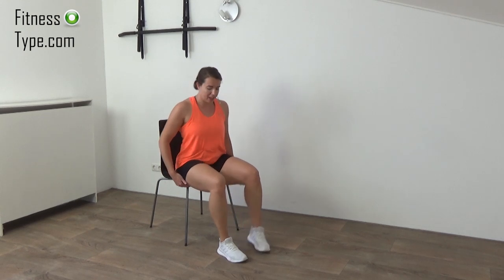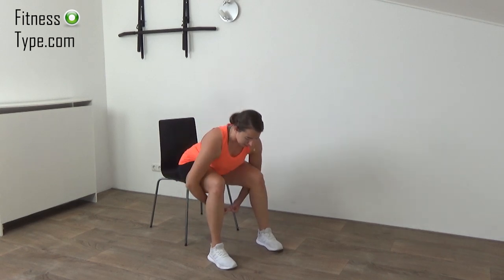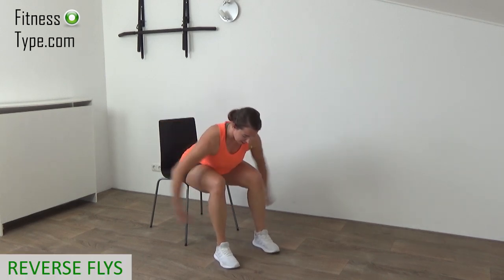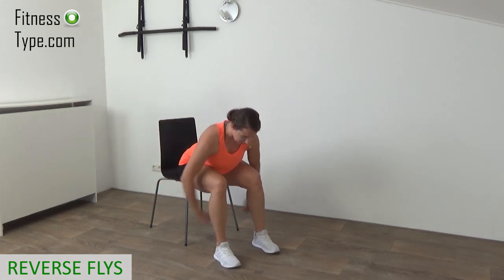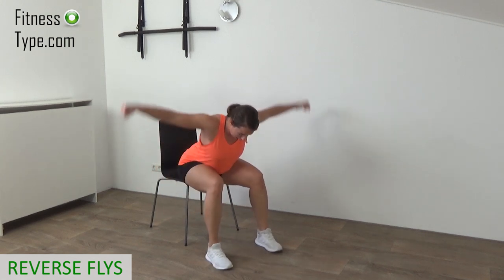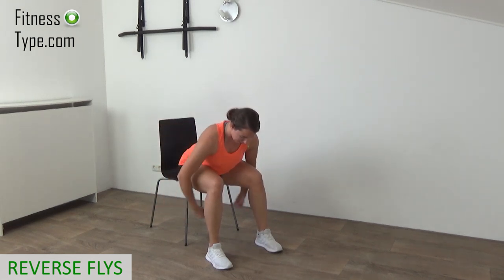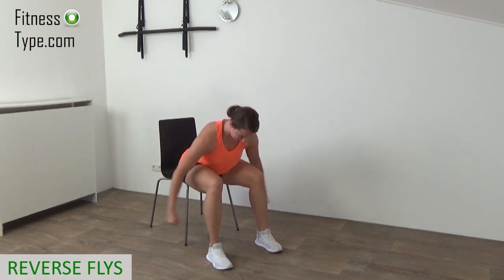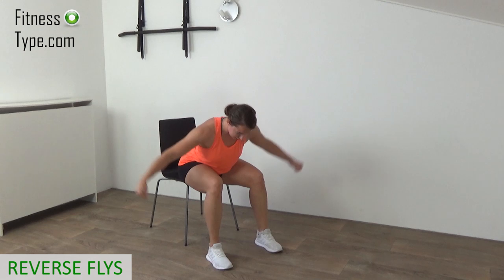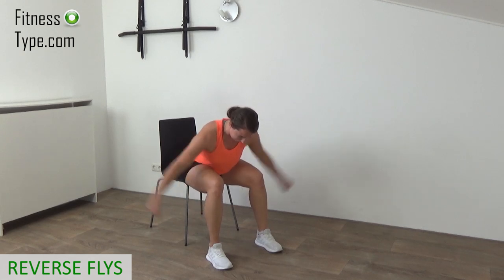On the edge of the chair again. Make sure your feet are a little bit wider. Bend over a little, arms going down. We're going to do reverse flies — lift your arms up. When they're up, make sure your shoulder blades are together. Your back is still straight, just bend over, bring the chest towards your knees. Make your fists and just fly — arms going up and down, working the back of your shoulders.